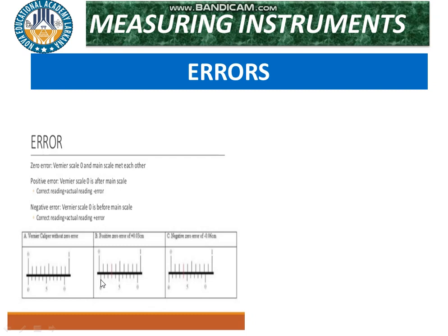This error is known as positive zero error — when the zero of the vernier scale lies to the right side of the zero of the main scale. The second type is negative zero error.